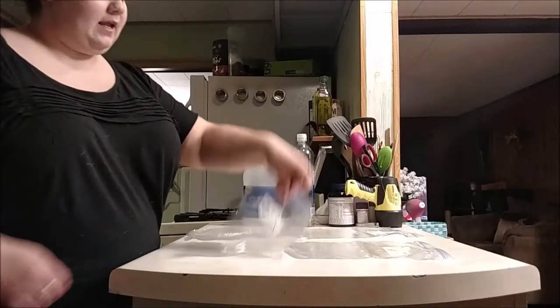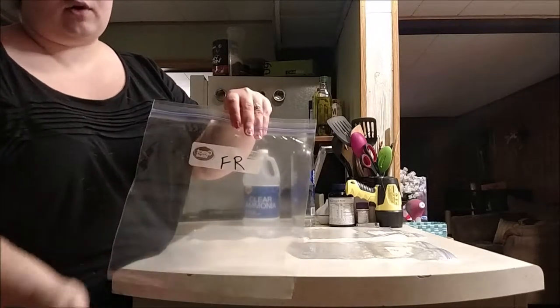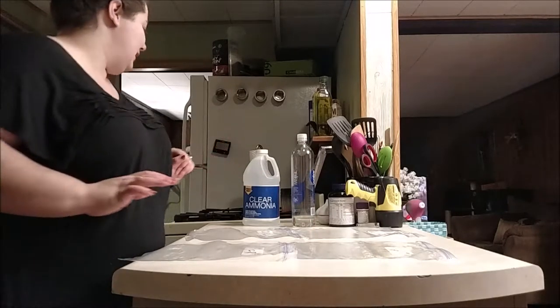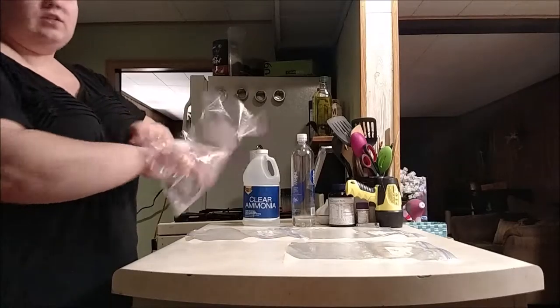I went ahead and marked my Ziploc bags. This one has an FR for front right, so that way I can just keep an eye on it and we'll see how it goes. So let's go ahead and do it.